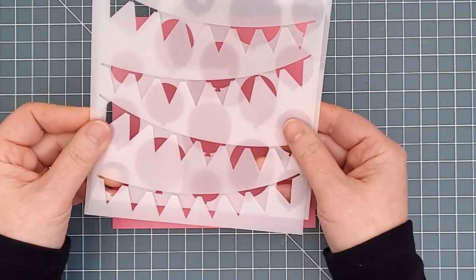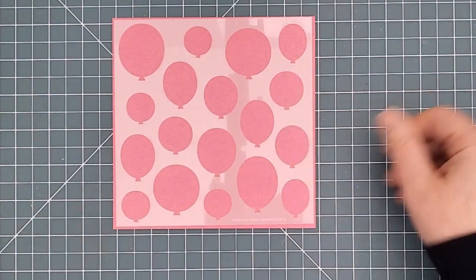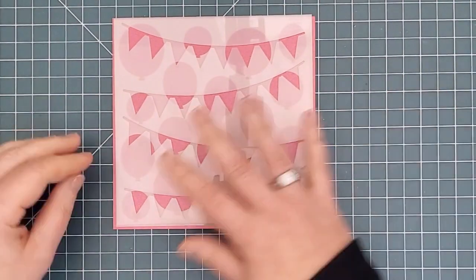The next set is the Layered Birthday Stencils. First up we have some fun birthday banners, and then we have an all-over pattern of balloons. Layer them together for a really fun party look.